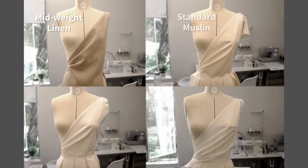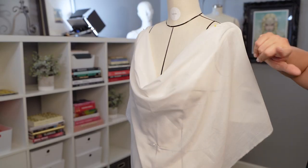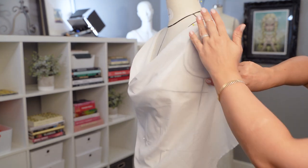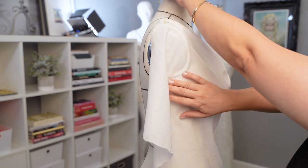Welcome back to Online Fashion Workshop and Draping Society. In this video we are going to study muslin types and their use for draping. When we use draping technique to make our first pattern, we need to choose a muslin that is closest in weight and the way it drapes. There are three elements that you need to pay attention to before you start draping and choosing your muslin.